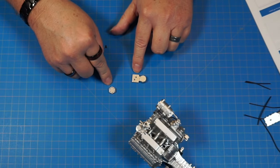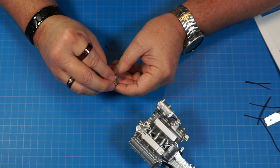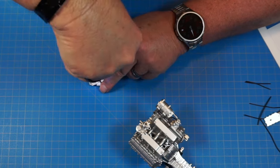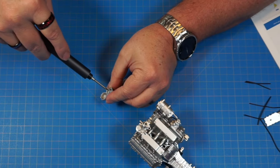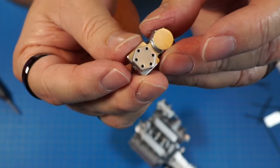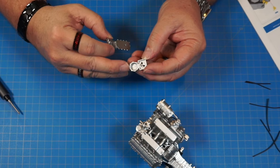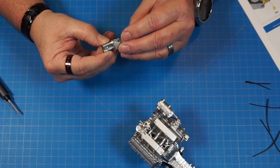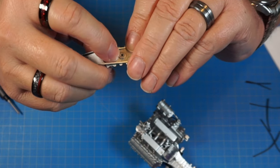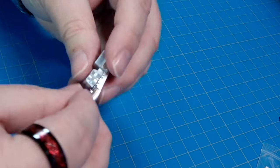Now we've got 22f and 22h. We put 22f onto the square part with holes lined up underneath, then screw it in from the bottom with two AP screws. Then 22i goes on with a pin fitting into its hole, and we attach it underneath with an AP screw.